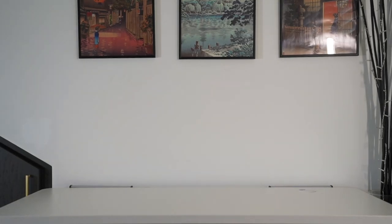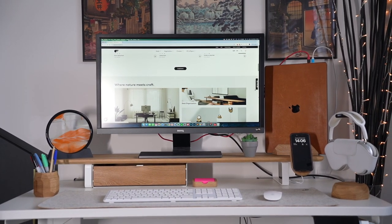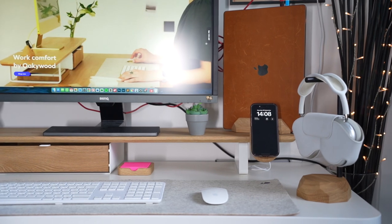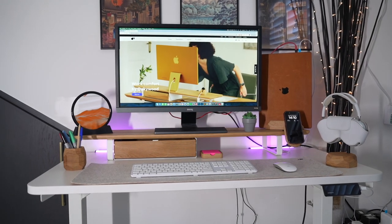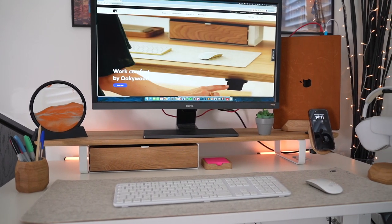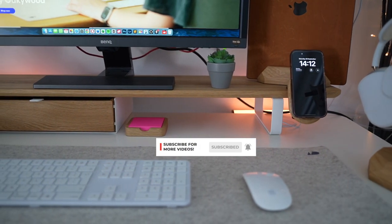Here's the final desk setup, and the aesthetics alongside the quality of these products really give a sense of nature, design, and balance to pretty much any room you set this up in. The fact that you can customize the wood color — ranging from oak, walnut, and even black — makes it much more personable to match the ambience of your home office. In summary, the products are durable, functional, and just beautiful to look at. Make sure to check the links in the description and explore their website. If you like the look of this desk setup, make sure to like this video, subscribe, and I'll see you in the next one.